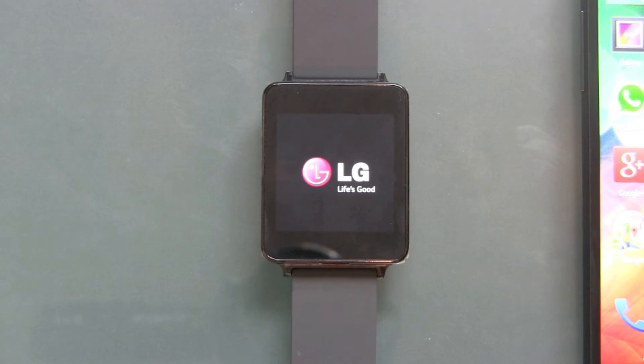We got a reboot, we got the deleting process, we got another reboot, and then we should be back into the normal installation.